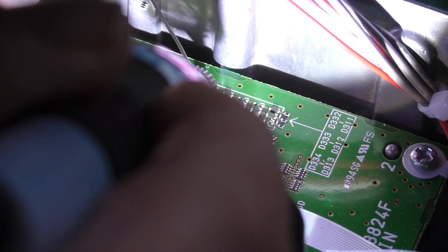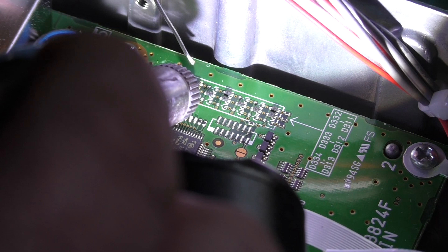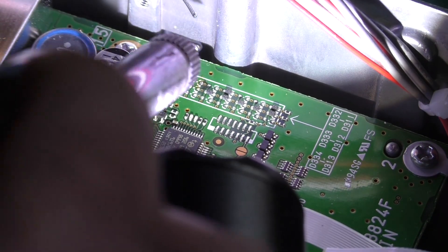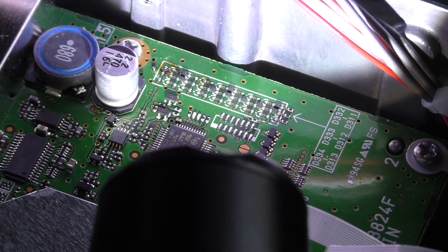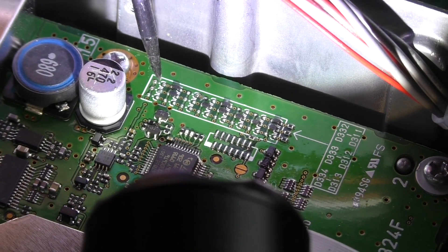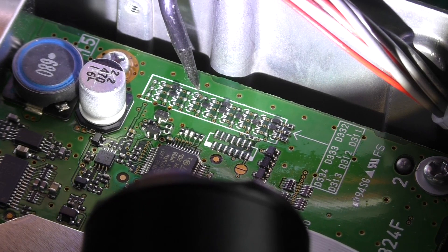Now we want this component here — the third diode. I'll just allow the heat of the solder to heat the component up. That's got that one as well. We've got both of those off now. I'll just clean up the pads. Hopefully you can see I've removed the first diode and, from the right-hand side going down, the third diode.